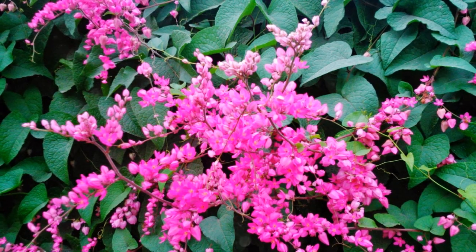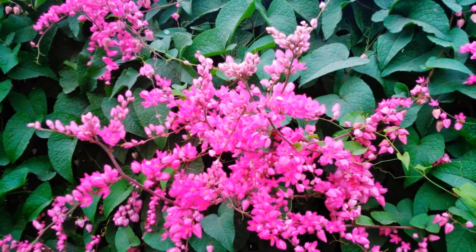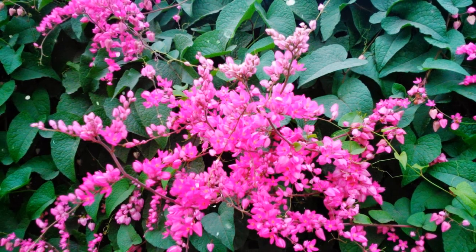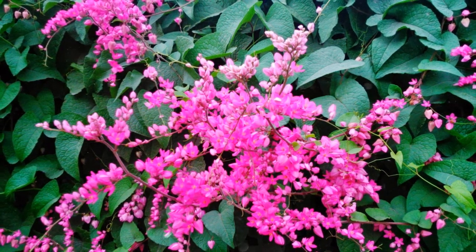Providing Support and Trellising. Coral vine is a climbing plant and requires proper support for vertical growth. Install a sturdy trellis, fence, or other vertical structure for the vine to climb. Secure the plant to the support as it grows using soft ties or plant clips.